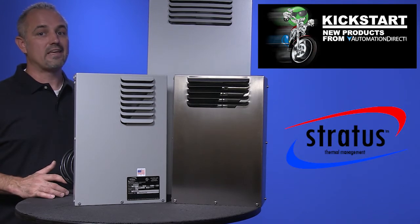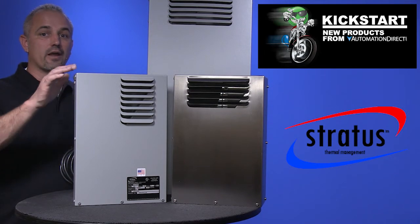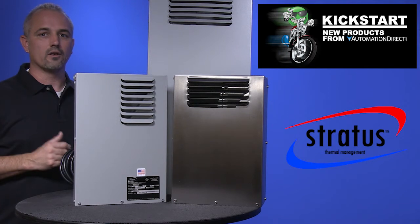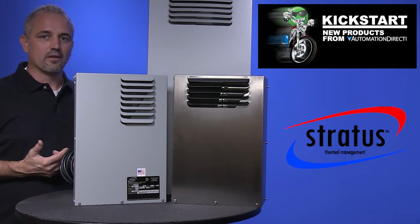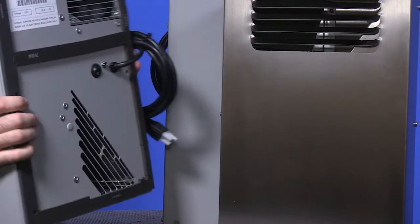If you are not familiar with heat exchangers, I will give you a little rundown. Like our Stratus air conditioners, heat exchangers do offer closed-loop cooling in order to prevent contamination entering an enclosure that can occur with cooling fans. This design provides for NEMA 4 and 4X rating.